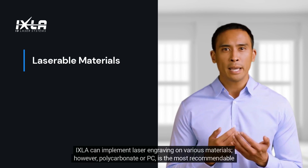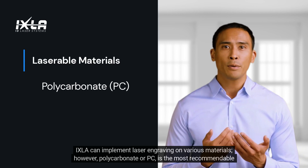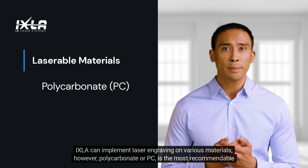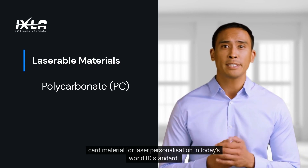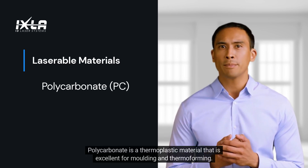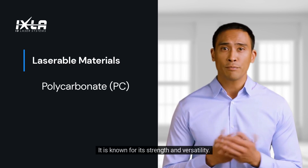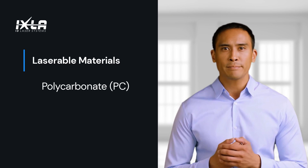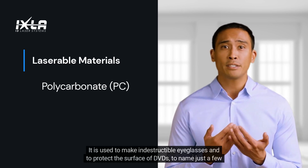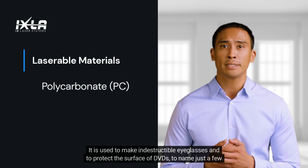Ixla can implement laser engraving on various materials. However, polycarbonate, or PC, is the most recommendable card material for laser personalization in today's world ID standard. Polycarbonate is a thermoplastic material that is excellent for molding and thermoforming. It is known for its strength and versatility — it is used to make indestructible eyeglasses and to protect the surface of DVDs, to name just a few examples.